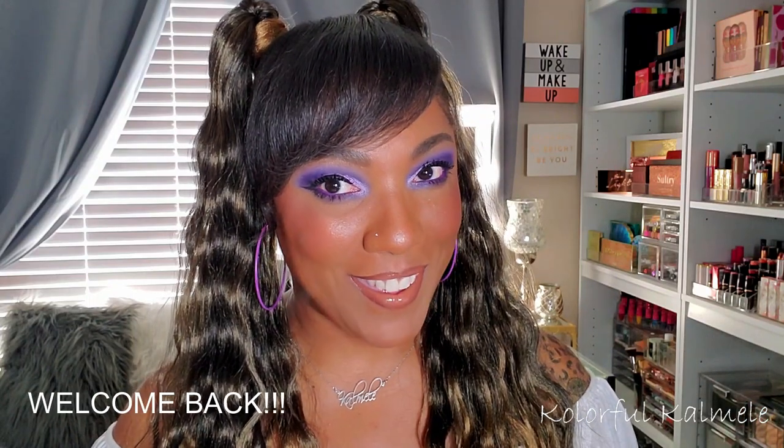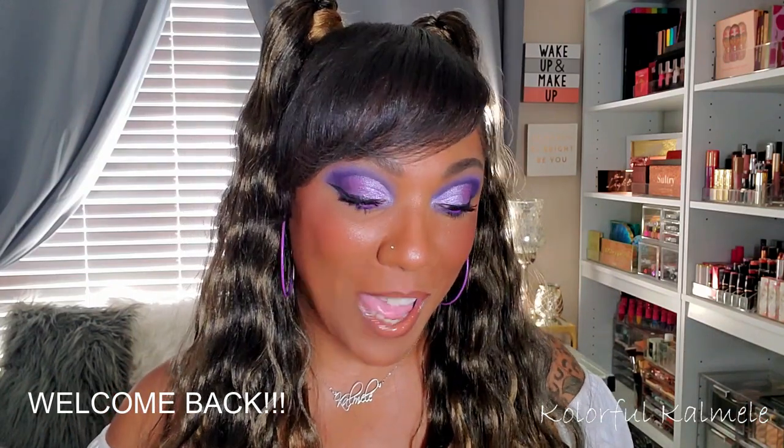Hi guys! Welcome back. So today I went ahead and tried out this new mini palette from Juvia's Place.